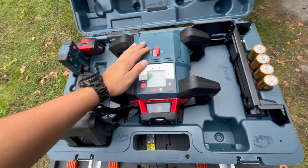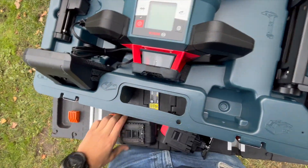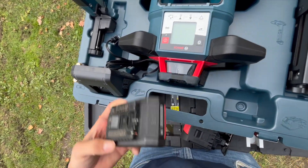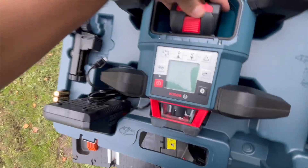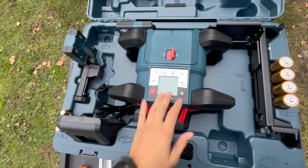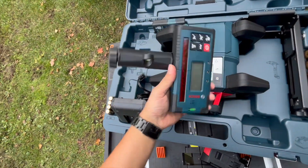Here is the laser. You can load it up with D batteries and use that, or you also have the option of using the normal 18-volt battery, which should slide right in like that. So I guess we'll use this one for now.